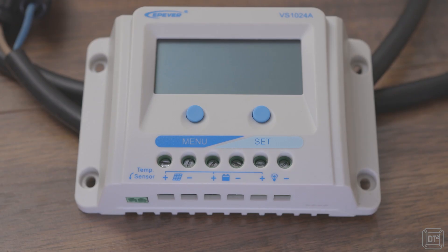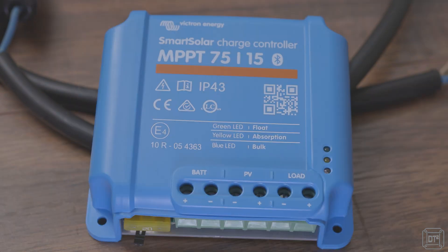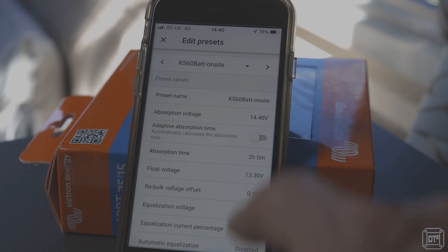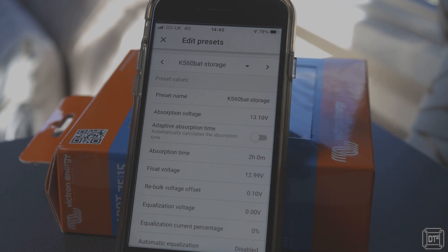One of the first changes I made was to swap out the previously upgraded solar charge controller — the Epever VS1024 — for a Victron Smart controller. This was not entirely necessary, but I wanted to gather data about the amount of solar power we generated. Also, because we were swapping to lithium, I wanted easier and more precise control over the charging profiles, and I'll have a dedicated video about that soon.